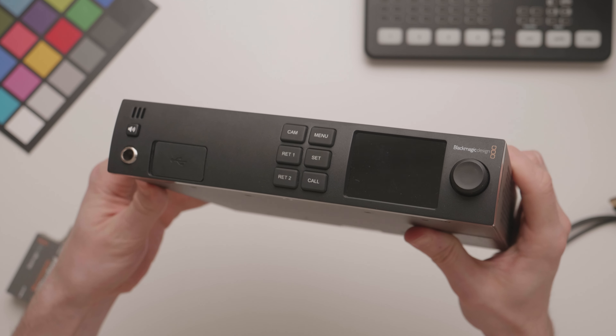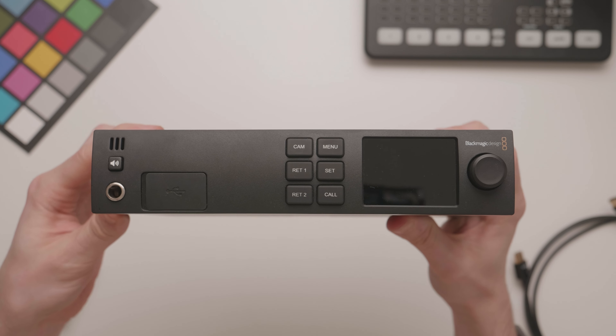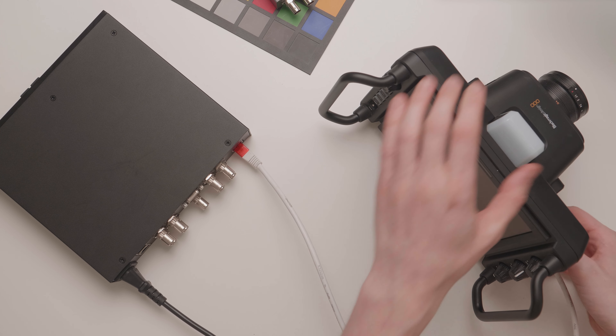The Blackmagic Studio Converter allows you to run a single cable to your camera that will carry power, tally, control, and video to and from the camera. Let's dig into the workflow, some issues that popped up along the way, and why this is a really nice addition to this 4K Pro camera.